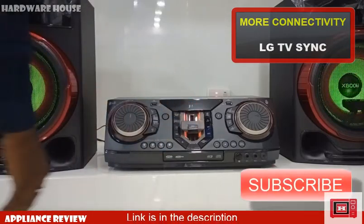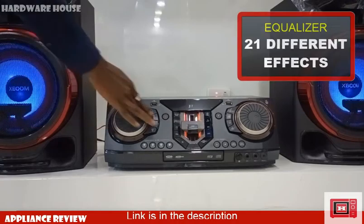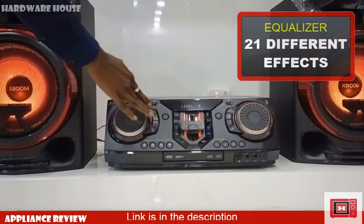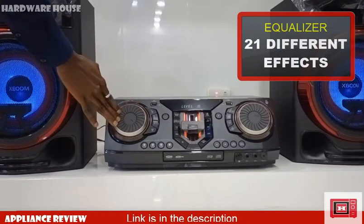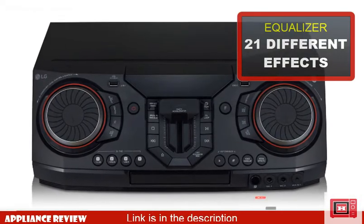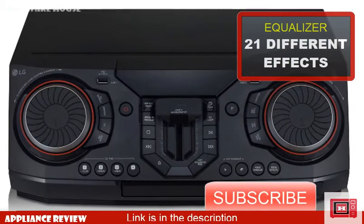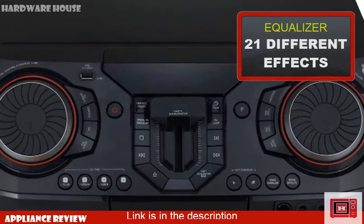The CL87 comes with 21 different equalizer modes, which include Cluster, Standard, Pop, Classic, Rock, Jazz, Bass Blast, Football Mode, Donuts, Arabic, Afro Hip Hop, and India Rie.